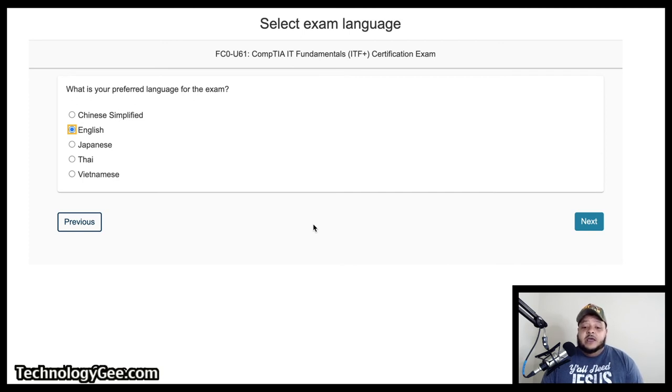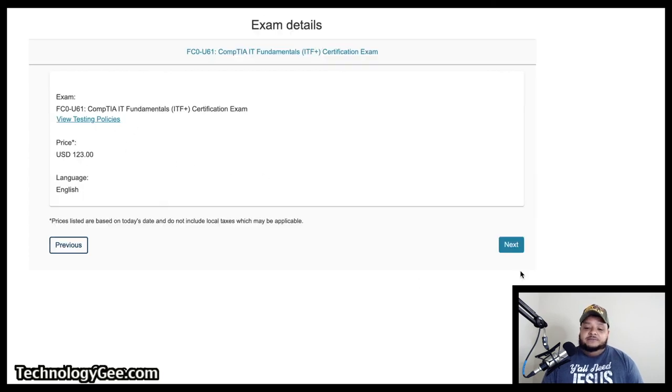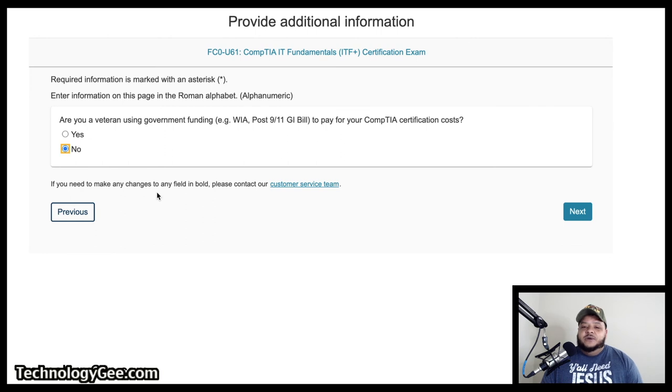In this example we're going through scheduling an exam for a local testing center. You would select 'Local Testing Center' and hit the next button. It's going to ask you the language — obviously English, but you would select whatever language you're most comfortable with. You hit next. Then it's going to show you the exam detail — the FC0-U61 CompTIA IT Fundamentals Certification Exam, the price of $123, and the language you're taking the exam in. Then it's going to ask if you are a veteran using government benefits like your post-9/11 bill. If yes, you hit yes and input more information; if not, check no and hit next.